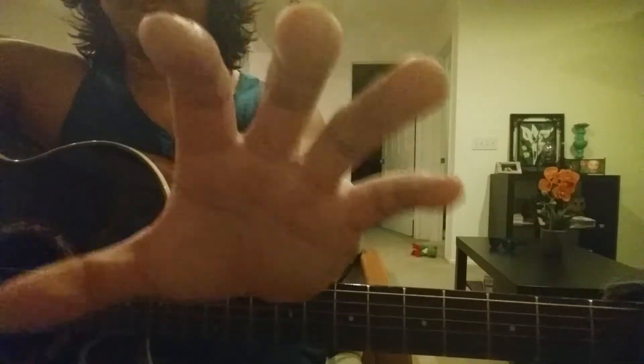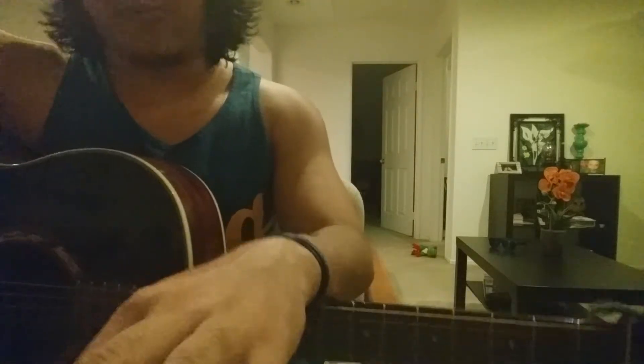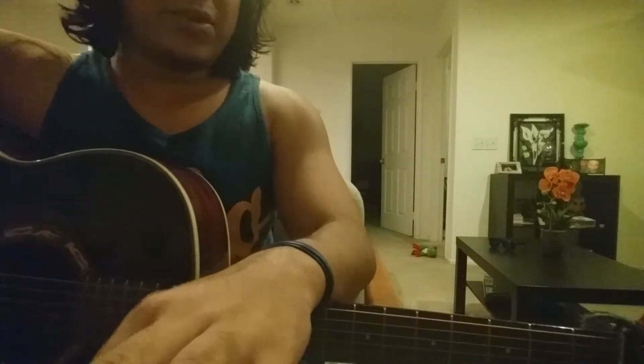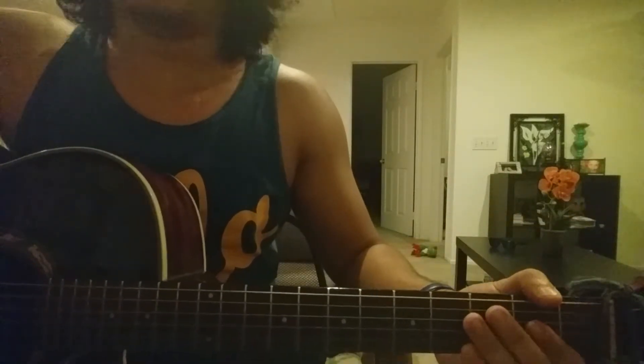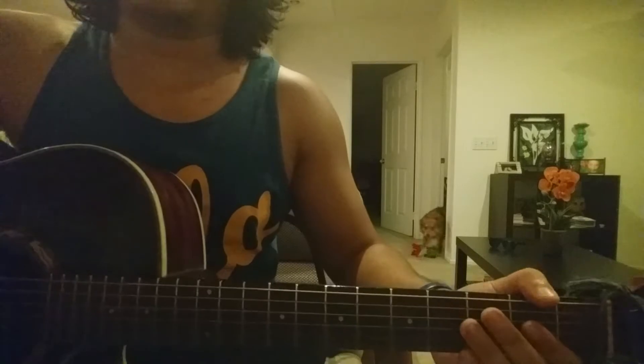I decided, why not do another video. I'm actually filming on my phone right now on the front-facing camera — hopefully it's good quality, probably better than what I was recording with before. I want to do a video for you guys. I was like, hey, I'm jamming, why not do a video and show you guys how to play the songs. It's really easy and it's a good jam song.